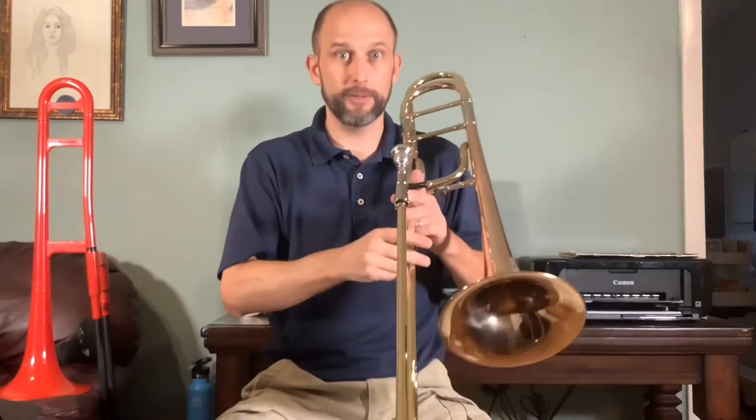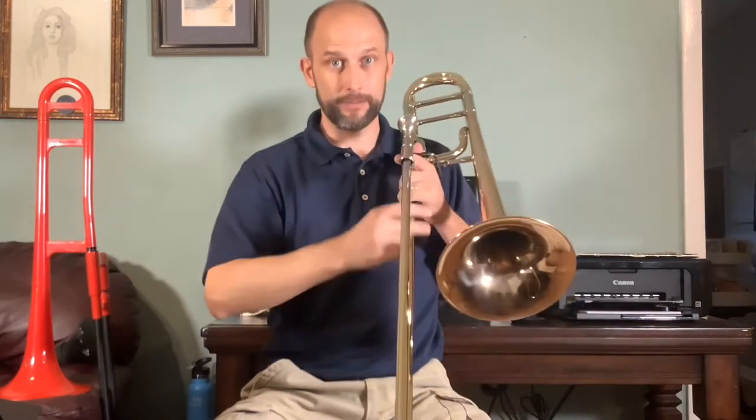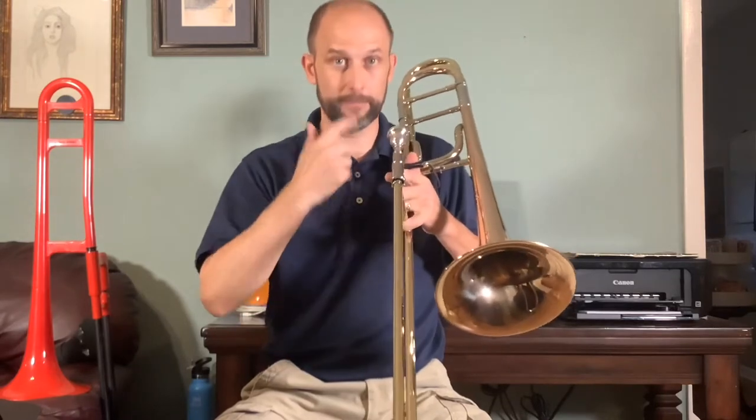Rather than having valves to press like the trumpet, the French horn, and other brass instruments have, the trombone has a slide that we move in and out to change the pitch along with the lips.